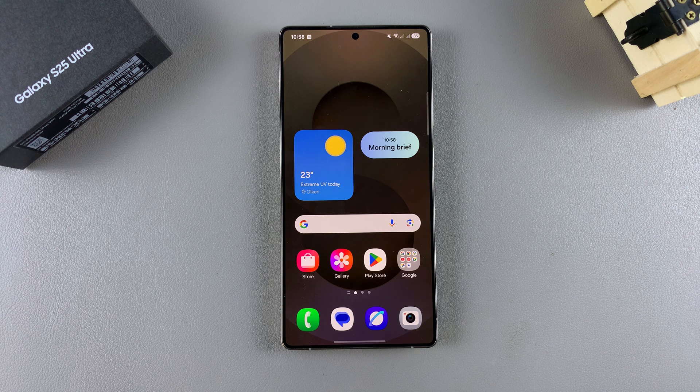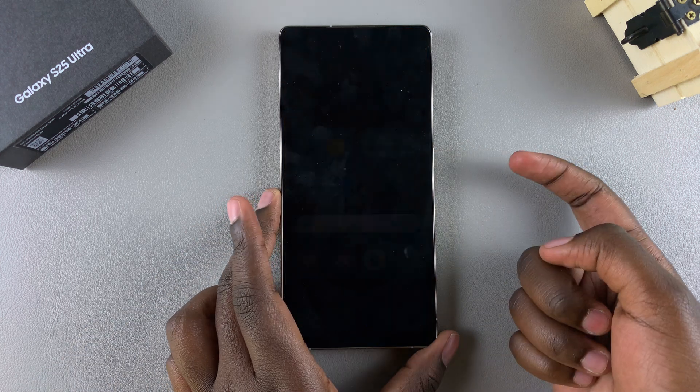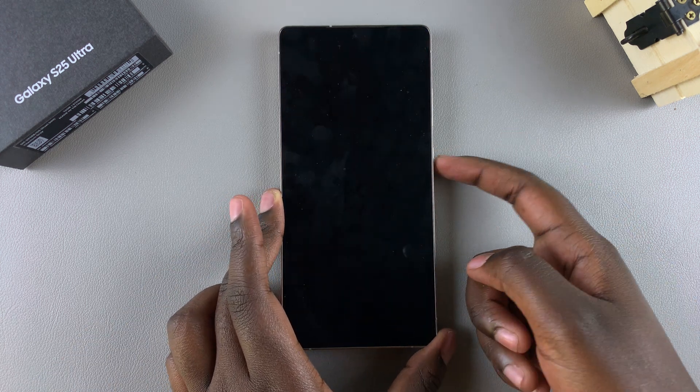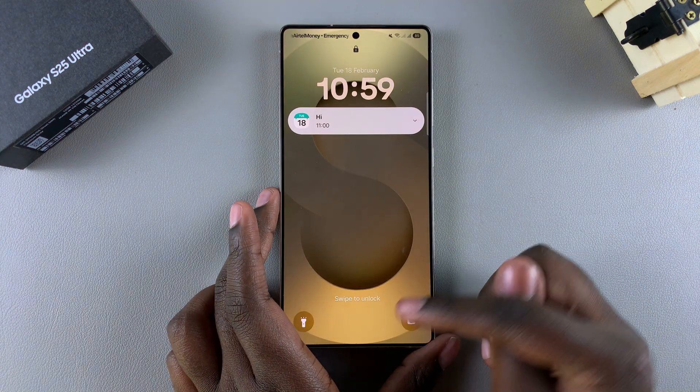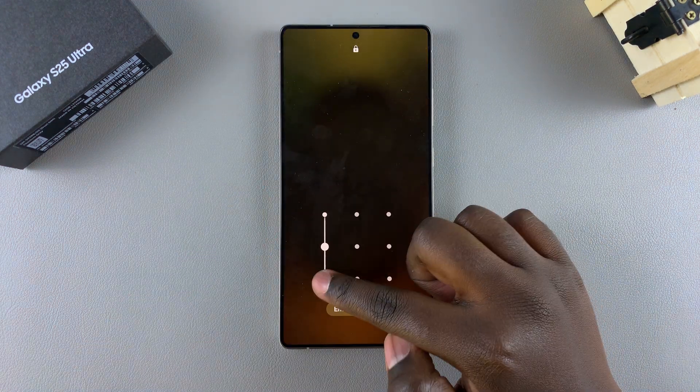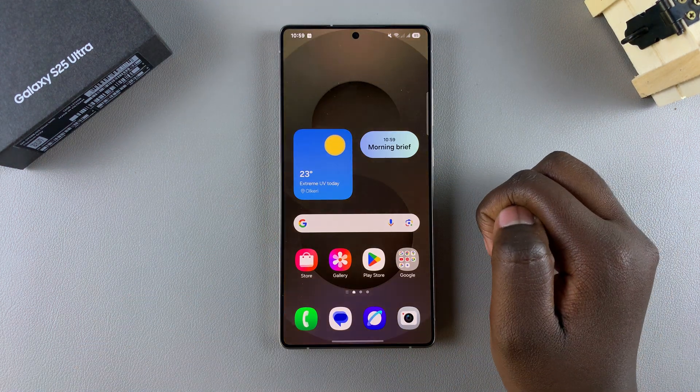In this video, you'll learn how to enable or disable lock instantly with side key on the Samsung Galaxy S25. This feature simply allows you to press on the side button and your phone will lock instantly. Whenever you press on the side button, your device locks. But if you want to enable or disable this option, this is what you need to do.